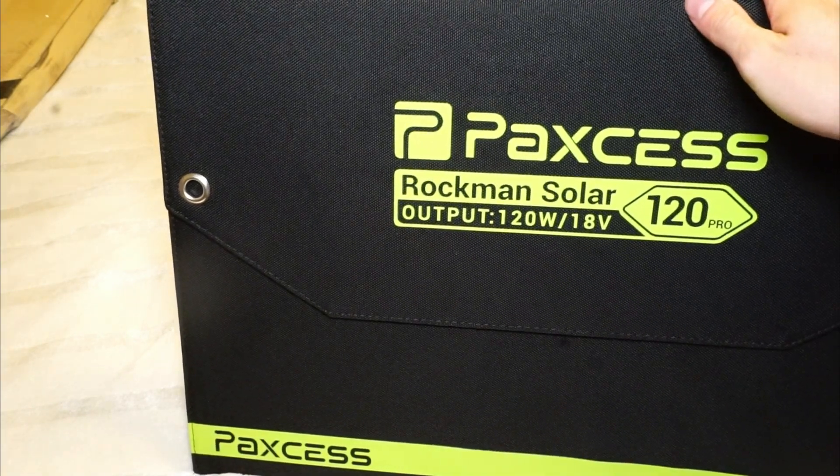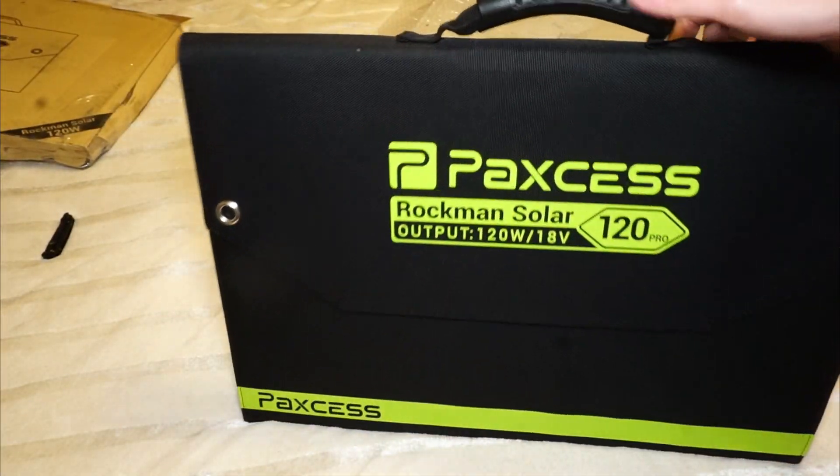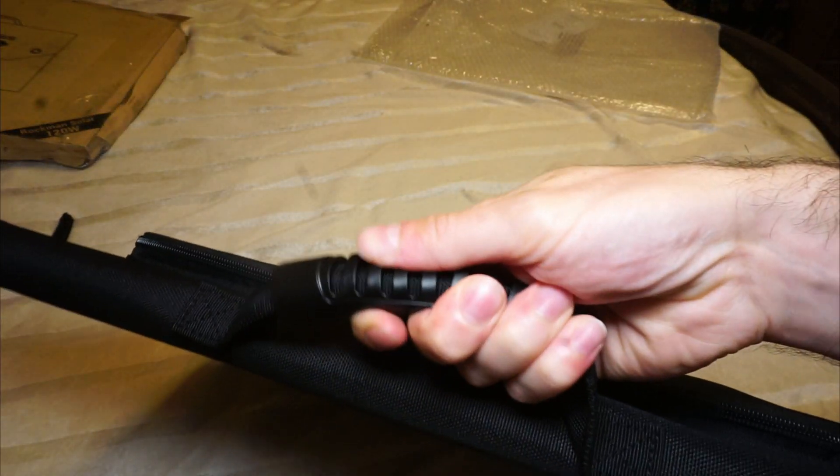It's the Rockman Solar 120 Watt, 18 Volt. It just looks really cool. It's got a super nice carry handle here.